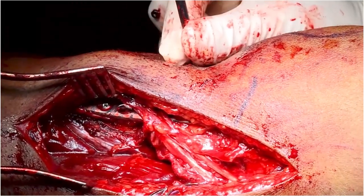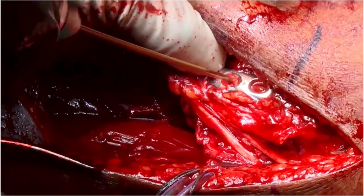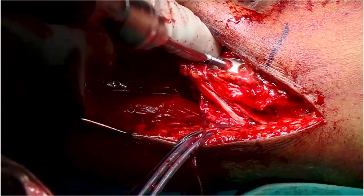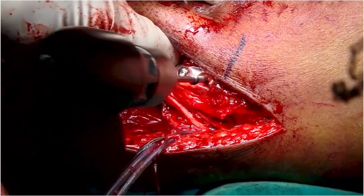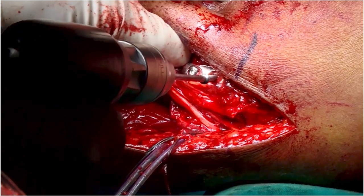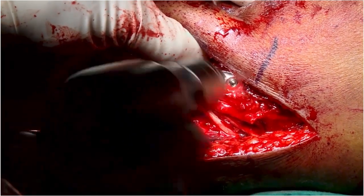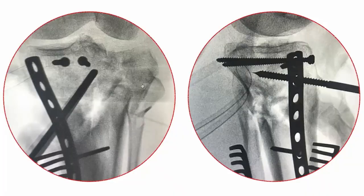Screws are placed first in the distal segment to help in correcting coronal alignment. Once correction of valgus is confirmed, screws are placed into the proximal fragment. A C-arm image confirms good correction of varus.